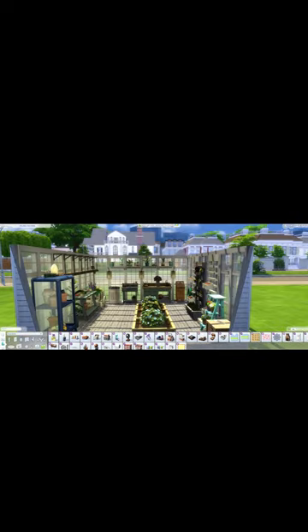I hope you enjoyed the quick tour of my greenhouse. Thank you so much for watching. Hope you have a great day.